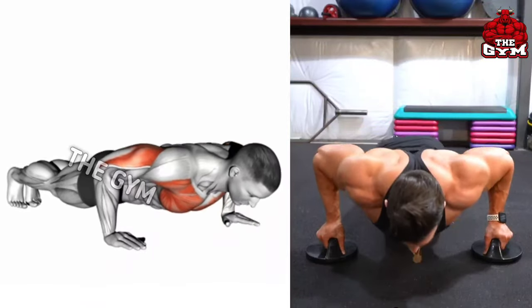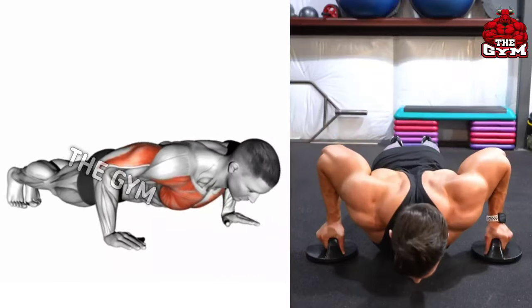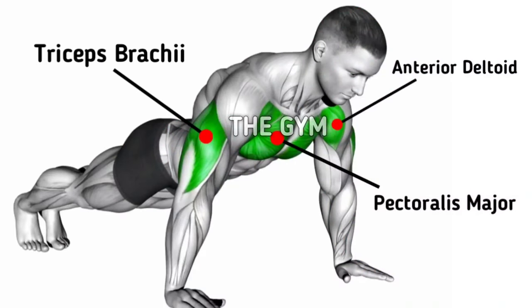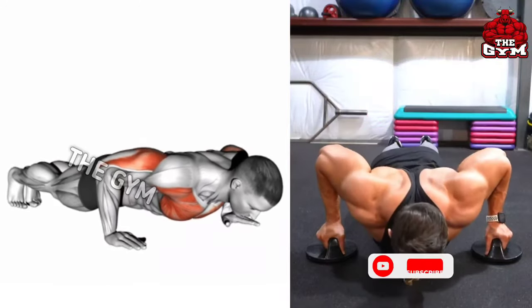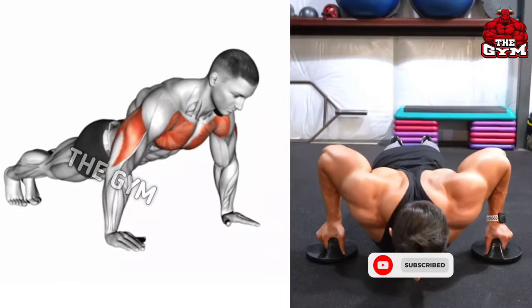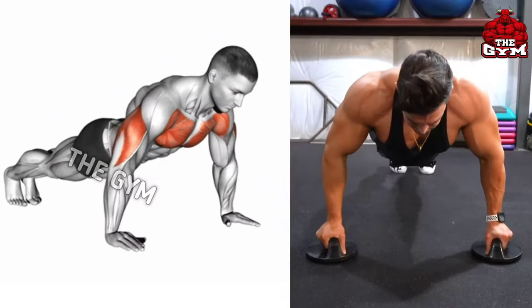Push-ups. If you want to keep your body fit, you must do this exercise daily. It is a bodyweight exercise that greatly increases the strength of your whole body. It puts load on your chest muscle, due to which the chest comes in very good shape and grows fast. Including this last exercise in your routine gives a tremendous pump to your chest. Do three sets with as many repetitions as possible.